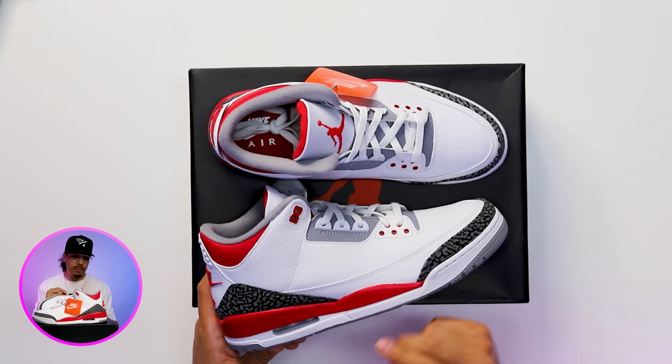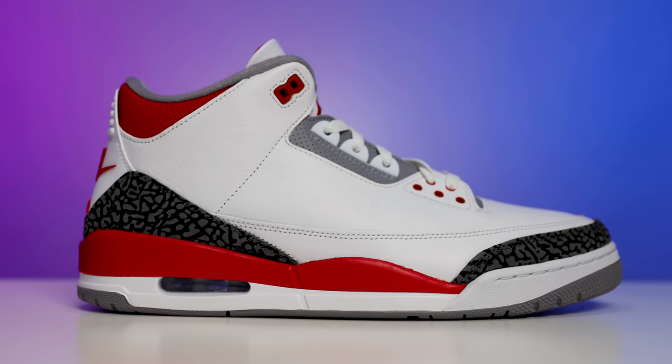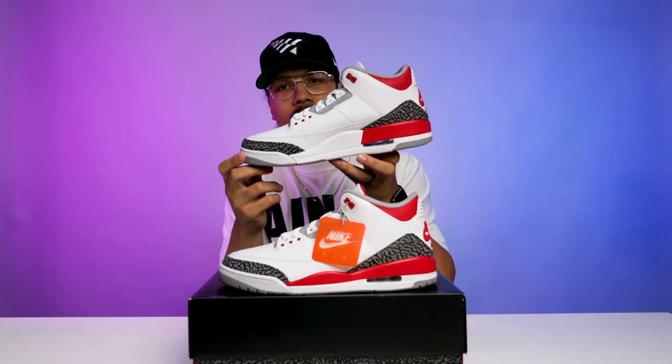Going up to the midsole, you got a two-tone color midsole with red on the top and white on the bottom, an all-white air unit, and the red wrapping around, stopping halfway through the center of the midsole.